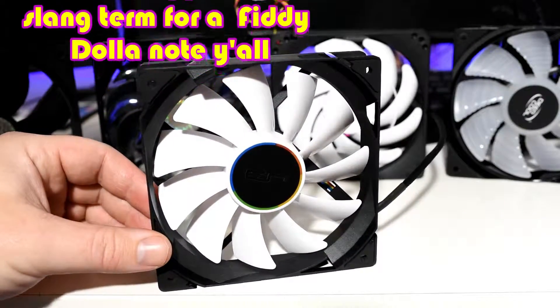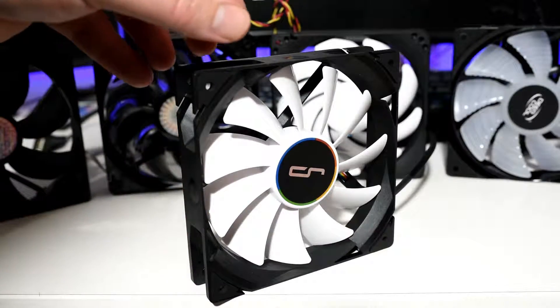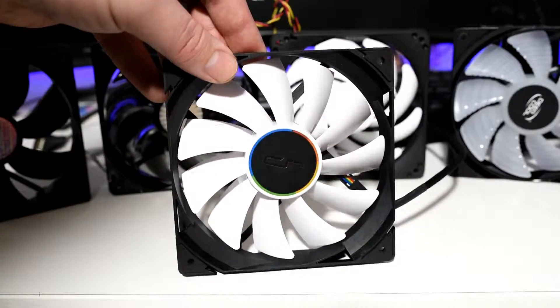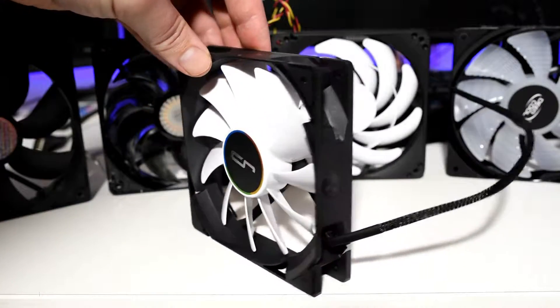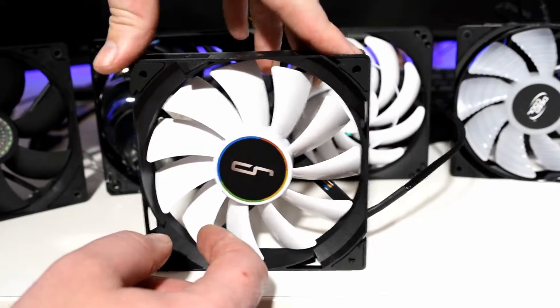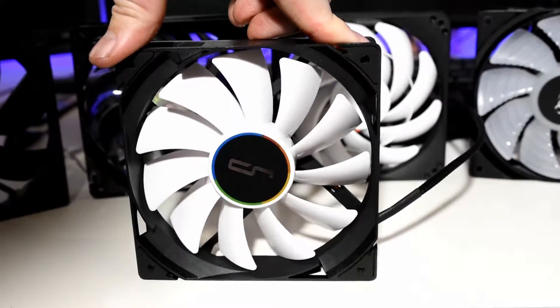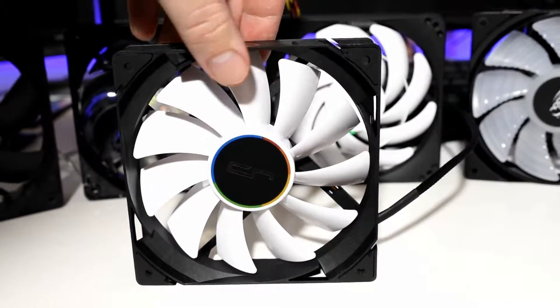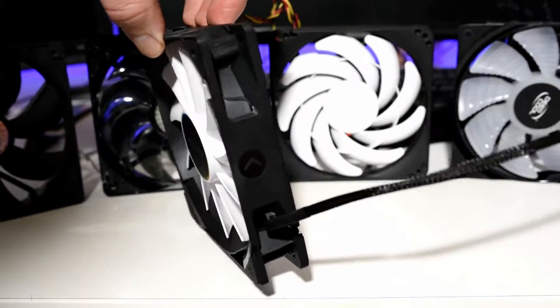Speeding things up now comes the CryoRig QF120 Performance Series, a whirlwind of a fan with huge airflow and static pressure numbers, for an outstanding price of $15 each. The QF120 Performance Series doesn't muck about or take any prisoners — it just brute forces as much air as you could want. It's the fan equivalent of a big block V8 muscle car. It's difficult to go faster and harder for cheaper than the QF120 Performance Series.